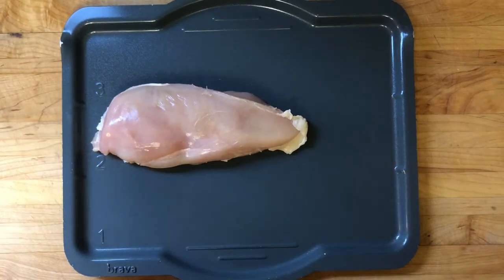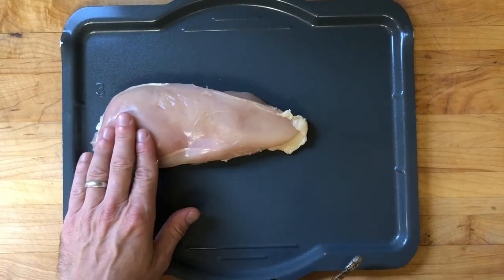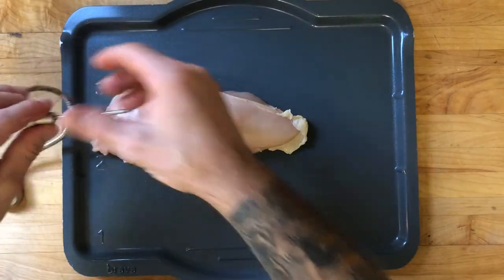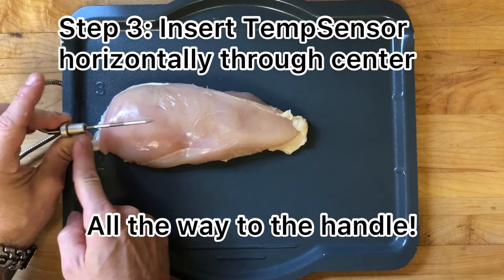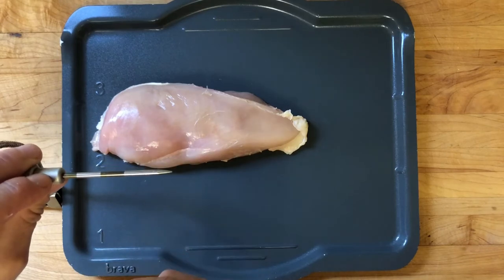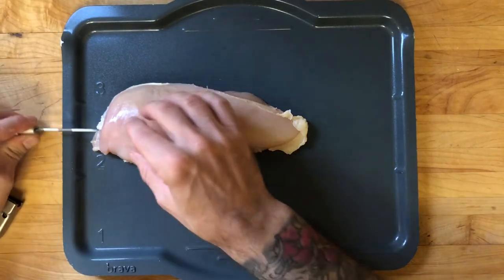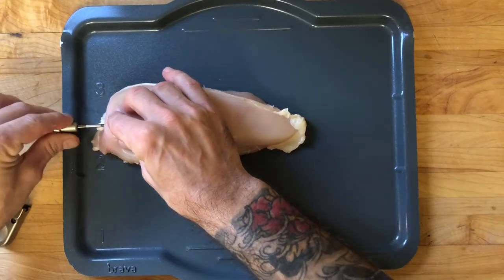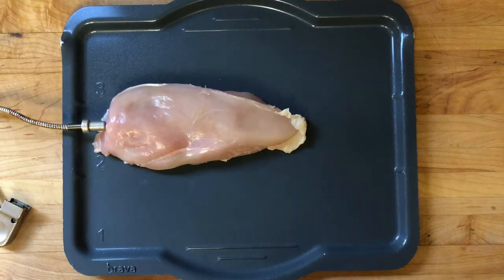Now let's talk about placement with your chicken breast. You always want the thicker side of the chicken breast to be on the left hand side of the tray in zone two if you're cooking just a chicken by itself. If you're doing a combination, the chicken will often be in zone one, but the principle of inserting the temp sensor is the same. Once you've measured your chicken breast, you want to insert it horizontally and straight through all the way to the hilt — the hilt is the handle right here. It's really important because you don't want any of this needle being exposed. Find that center and insert it horizontally all the way straight to the hilt, just like that. Now you're ready to go.